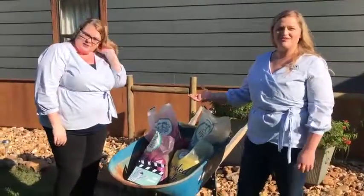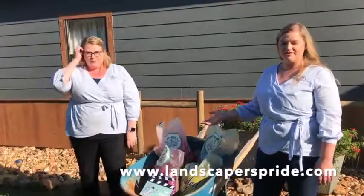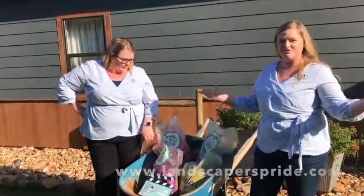Go to your local garden center and look for our four products. You can also visit our website or comment on our Facebook page, Twitter, or Instagram — we have all three — and follow us on social media.